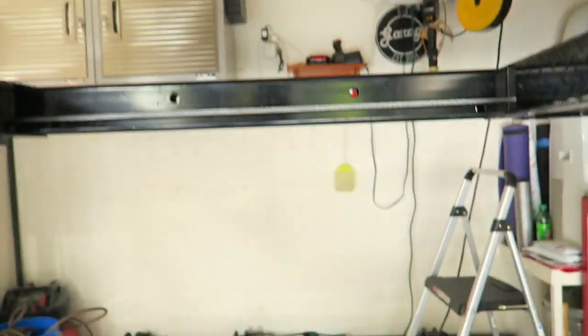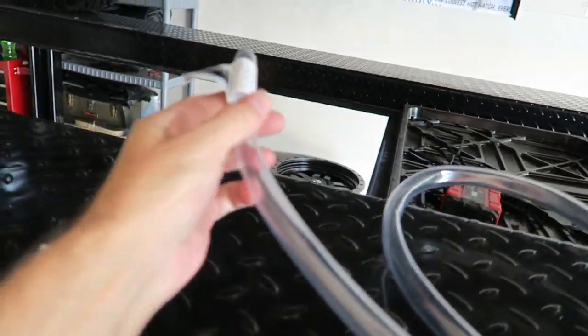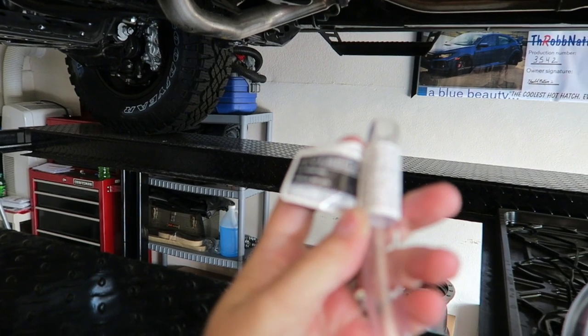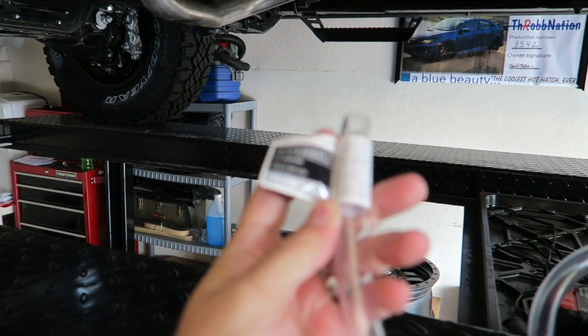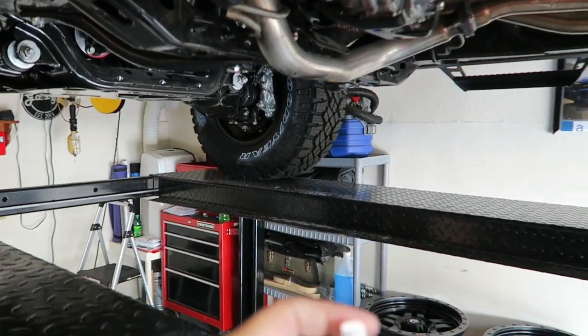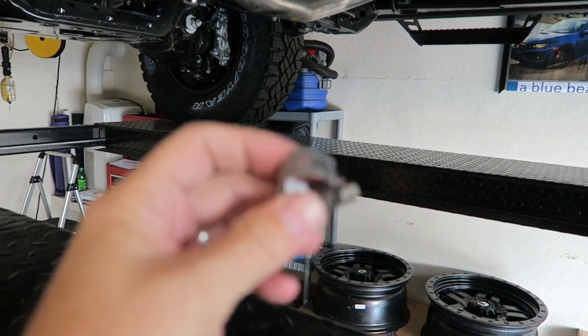So what I'm going to do — we'll back out of here — what I'm going to do is in essence extend that line. I have some tubing here; this is three-quarter inch OD by five-eighths inch ID, and it fits perfectly over that little nozzle that I showed you under there. Then a little clamp.